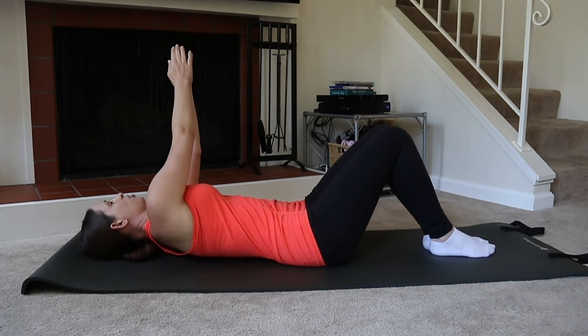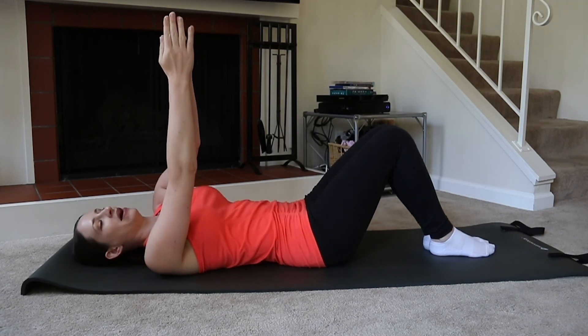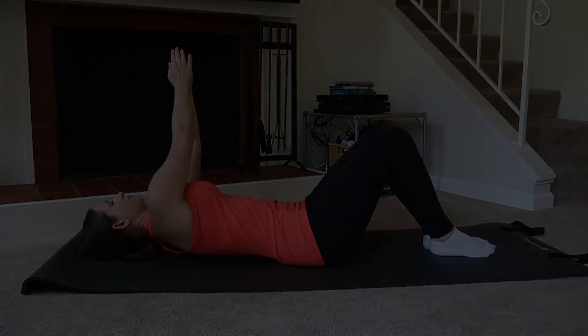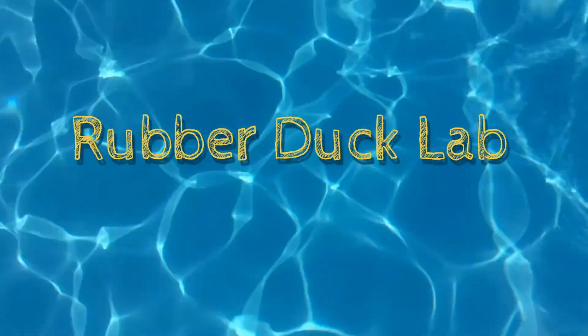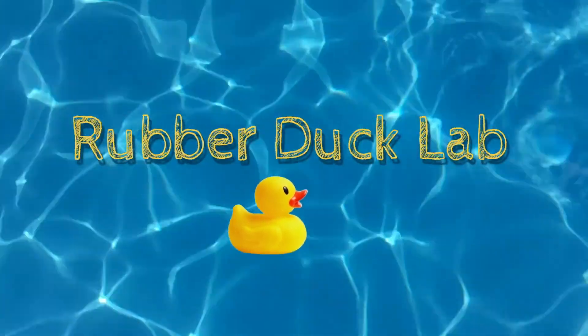Nice smooth deep breaths — breathing in through the nose and breathing out through the mouth. I'll see you next time.